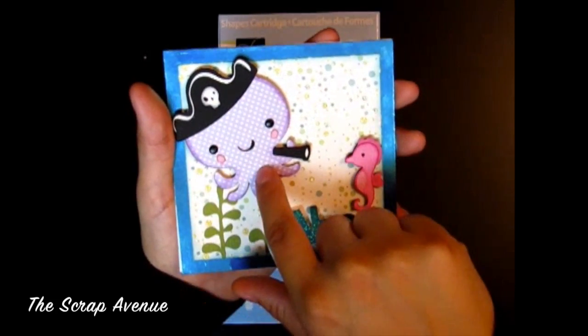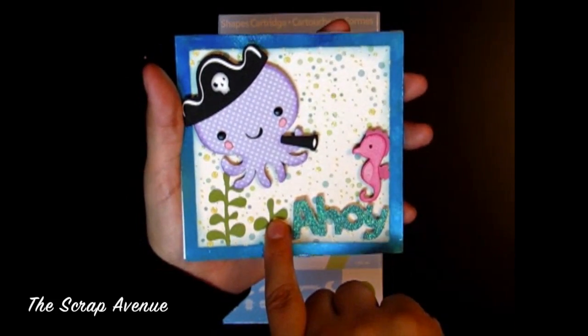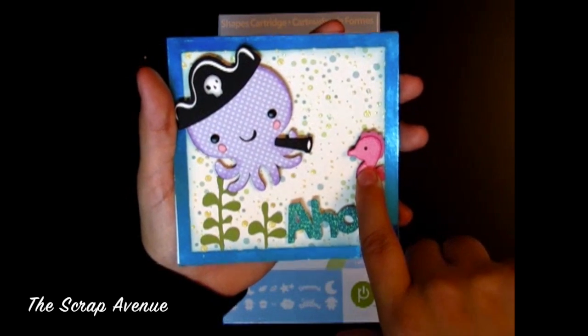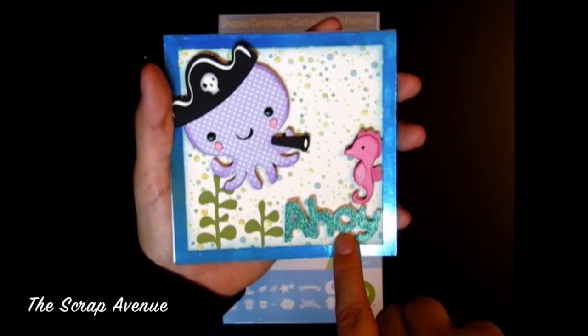The octopus is cut at 2½ inches, the seaweed is cut at 1¾ inches, the seahorse is cut at 1½ inches, and the sentiment 'ahoy' is cut at 1¼ inches.